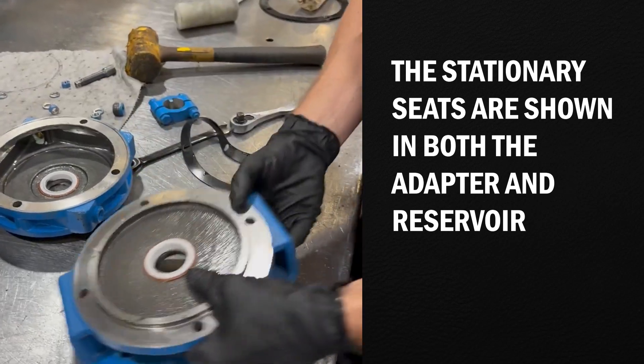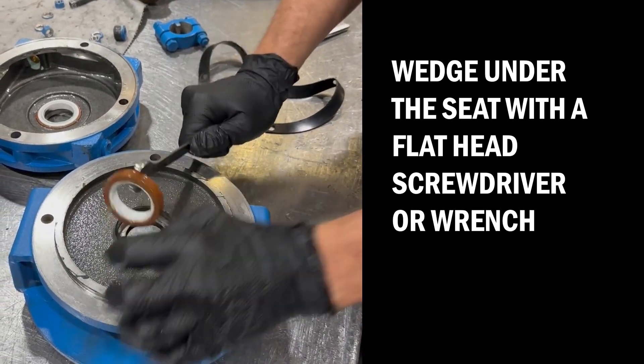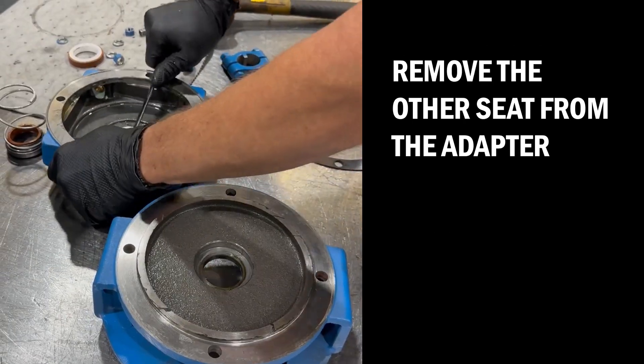The stationary seats are shown in both the adapter and reservoir. Remove the other seat from the adapter.